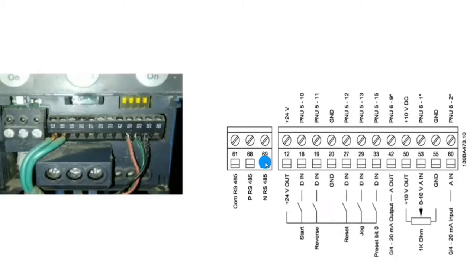First, you can see here we have control terminals of the Danfoss drive. Terminals 61, 68, and 69 are for RS-485 communication. If you want to communicate your Danfoss drive with another component or device, you can use RS-485 communication.